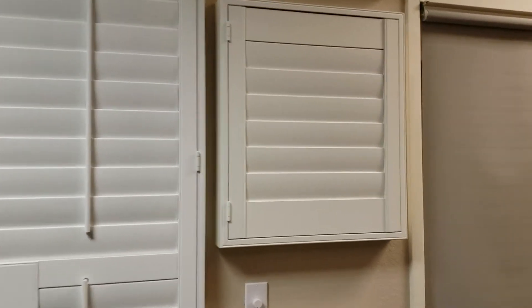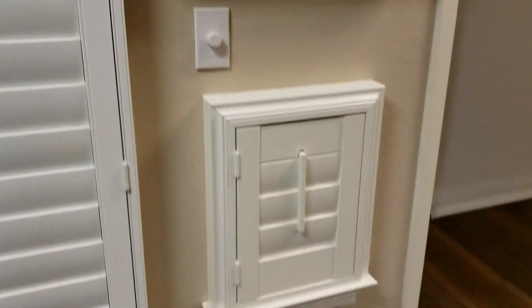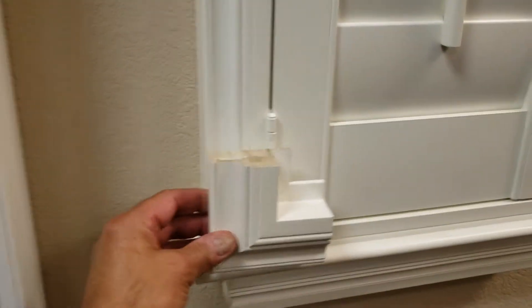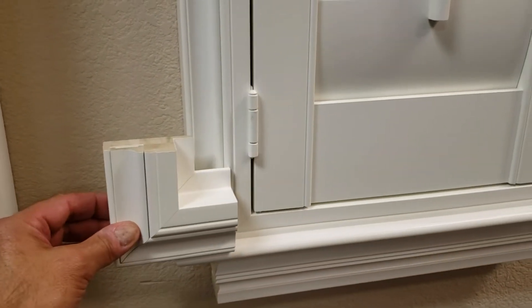That might be okay for most window applications, but if you have a windowsill and you're doing the L frame right here, that's going to give you a nice flat frame to mount on top of your windowsill. It'll sit flush, but if you're doing one of our decorative frames and you have a windowsill, you're probably not going to want to put a decorative frame on the bottom sitting on top of a windowsill — it's going to look a little clunky.